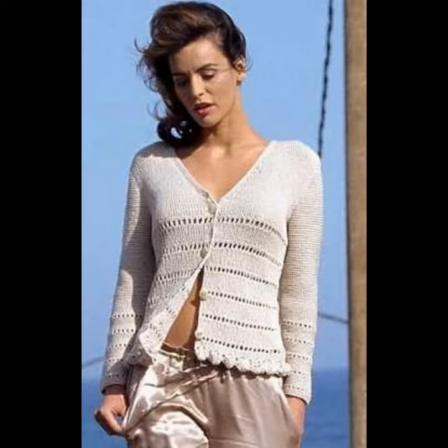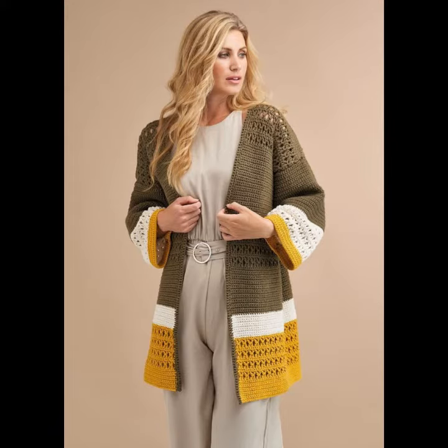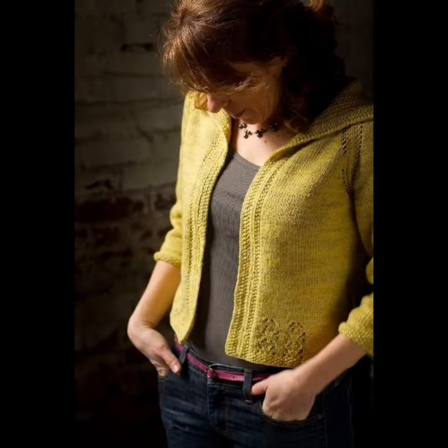A crocheting cardigan is a type of knitted sweater that has an open front. Commonly cardigans have buttons. The garment that is tied instead — consider a robe. A more modern version of the garment has no buttons and hangs open by design.